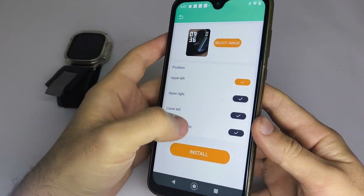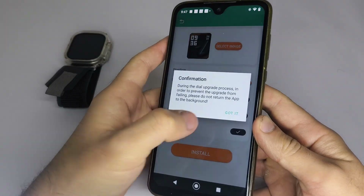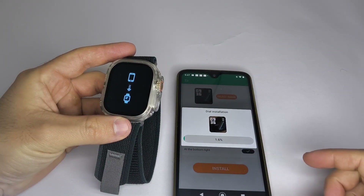And that's it. With these simple steps, your smartwatch will be fully set up with most features enabled. If you found this video helpful, I'd really appreciate it if you subscribe to the channel. Have a great day!